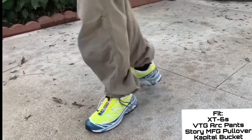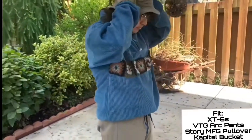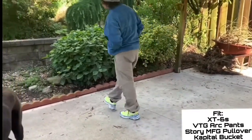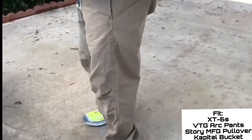For the second outfit I've got the XT6s on foot again, some thrifted Arc'teryx pants from the 2000s, a Story pullover, and to top it off a Capital bucket hat. Definitely more of a city-boy fit, something I'd wear casually.